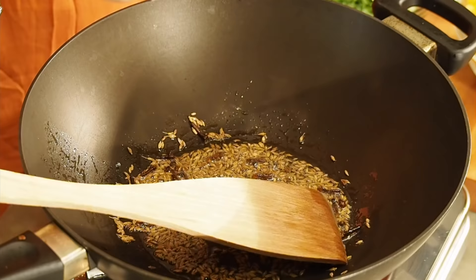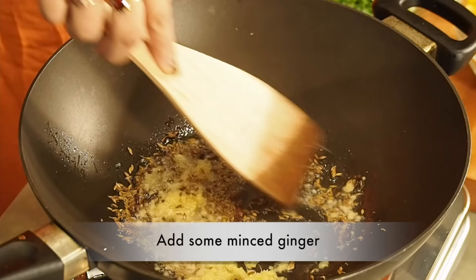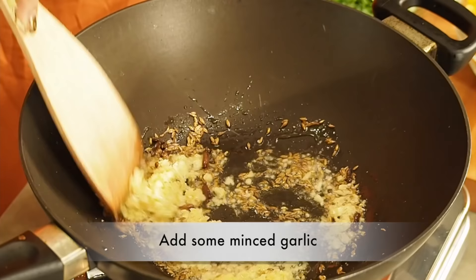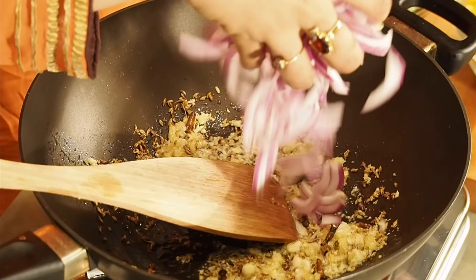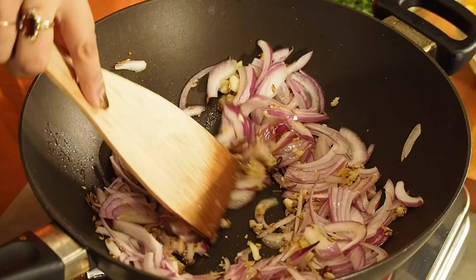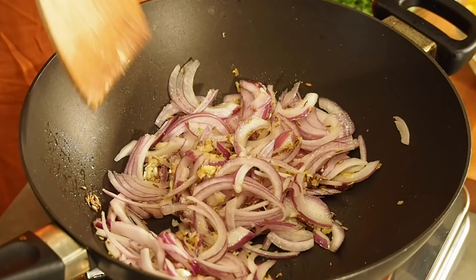And then some minced ginger and then some minced garlic. They need to make YouTube videos where you guys can smell, because it just smells so good. And then I'm going to be putting in some red onions. I want that to completely sweat out and get a teeny-weeny bit brown — not too much but enough. I love adding allium to my trinity all the time with ginger and garlic.